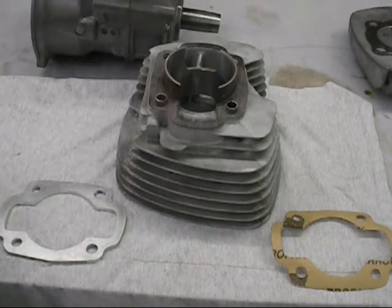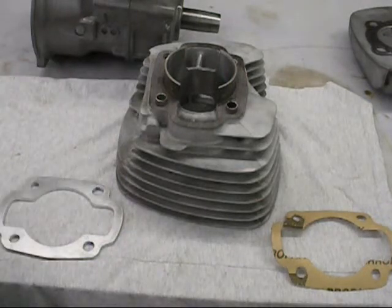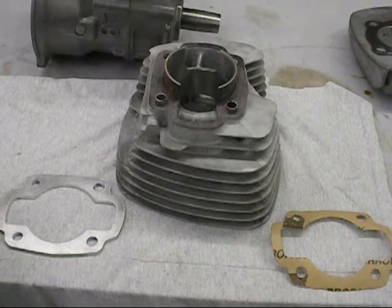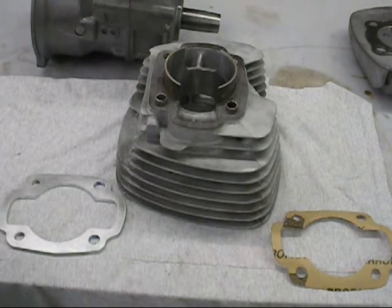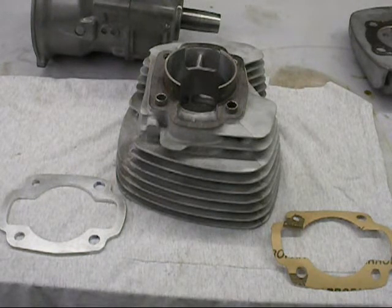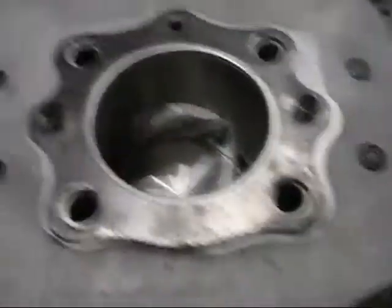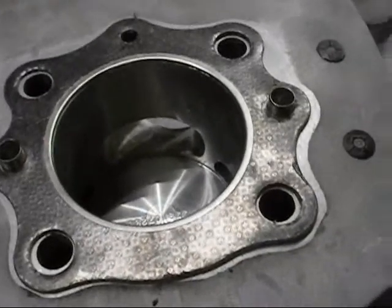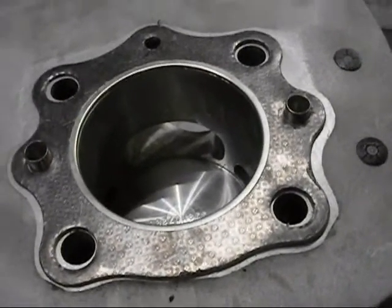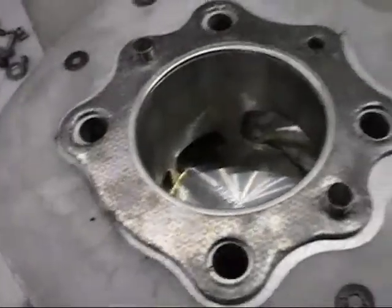We're getting ready to put the cylinder on. One thing we did have to do - because this plate is much thicker - is make new dowel pins. Just pull your old ones out and make your dowel pins that much longer by whatever your plate thickness is. I've got my factory gasket on, I'm going to throw my spacer plate on, then my homemade gasket, and get the cylinder oiled up and on top of the bottom end. We went ahead and put the cylinder on - everything lined up nice. I put some new pins on the top of it. These pins fit almost every make and model of bike I've ever put my hands on - Japanese manufacturers.